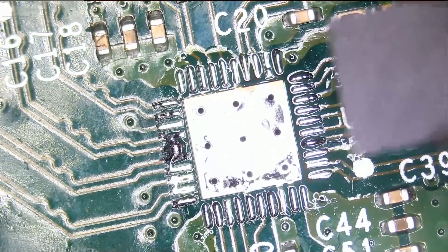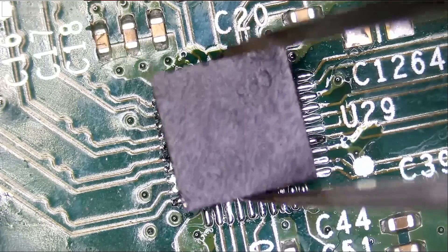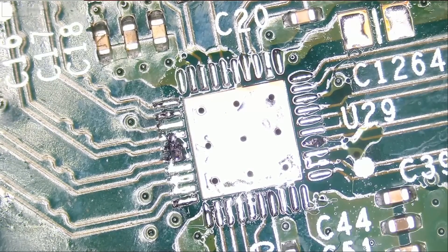The retimer chip is out, and again pin number one is on the bottom right. Let's put that chip to the side.